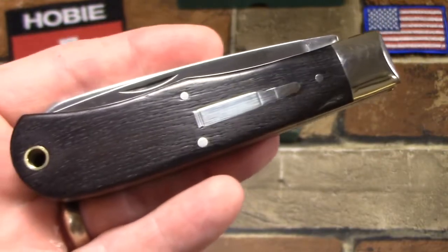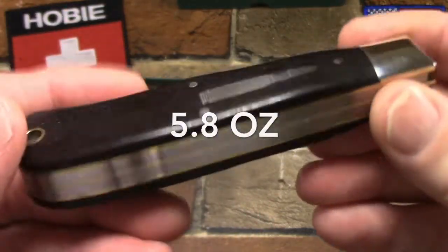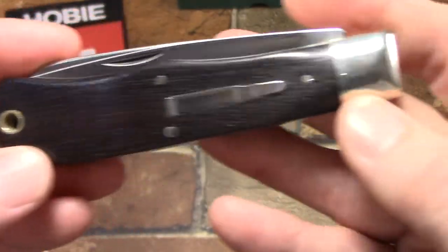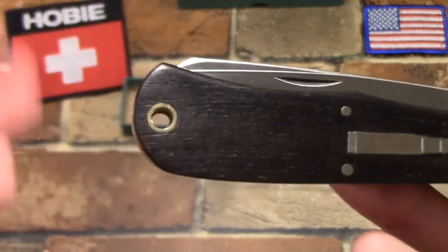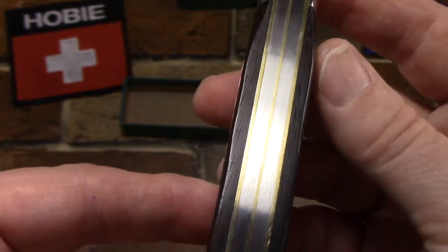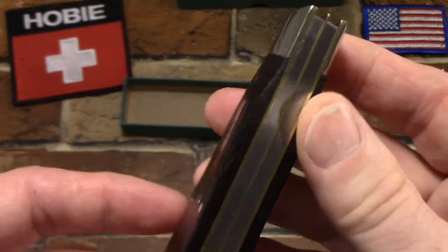What we're looking at is a four-and-a-half inch closed swell center regular jack — a hunter or large trapper. It's thick, heavy, and substantial. You've got authentic Cocobolo thick wood covers — look how great those are. There's a nickel silver bolster up front, it's bare-headed at the back with a brass lanyard tube, brass liners, and stainless steel blades and tools. Look at the fit and build quality on this knife — hats off to Camillus on this one.